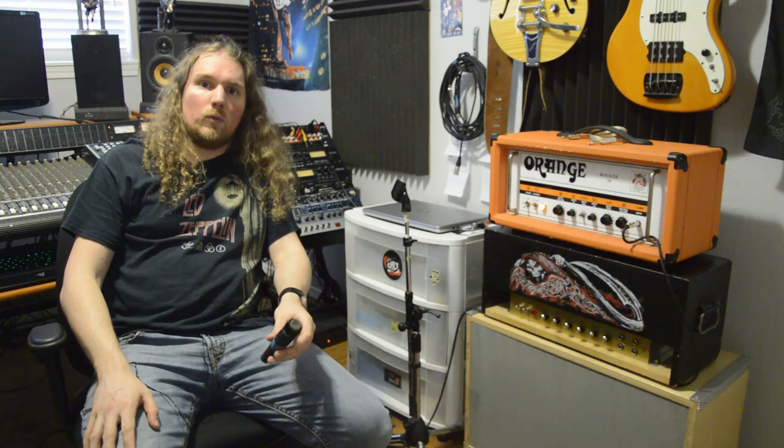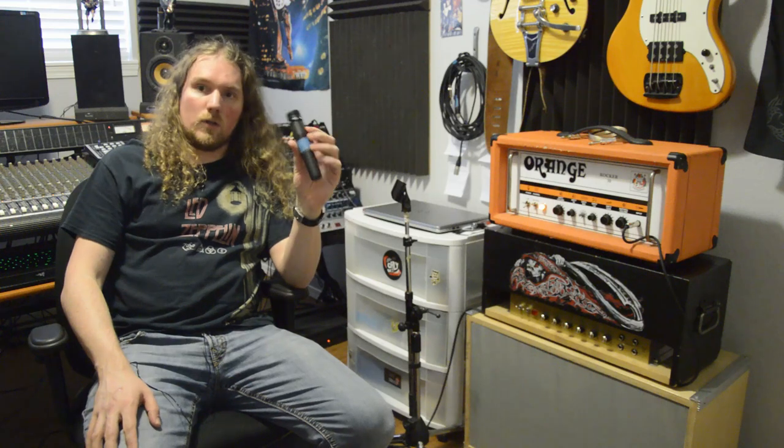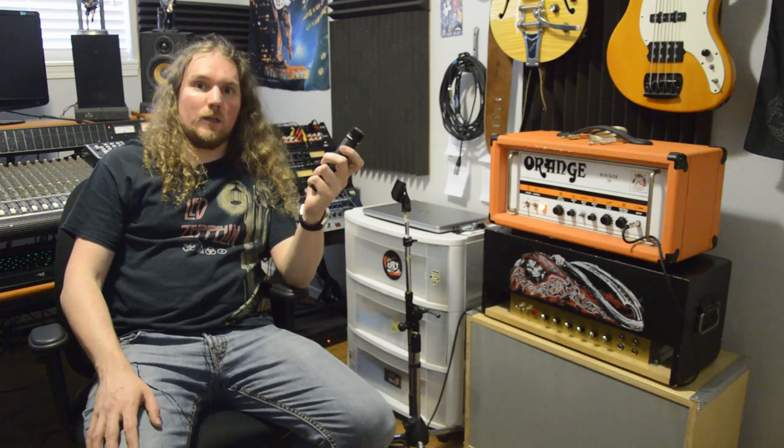For our microphone selection today, we're going to start with the very basic Shure SM57. These things are an industry standard, not only because they sound great on a wide variety of sources, but they're also incredibly robust and can take a beating if they need to.